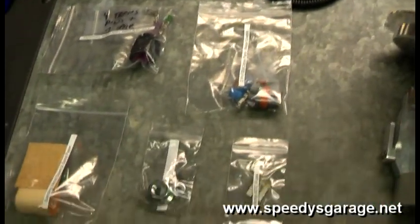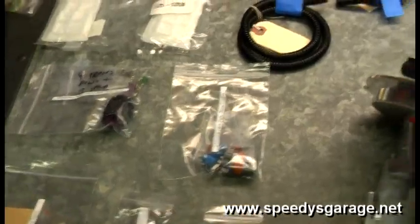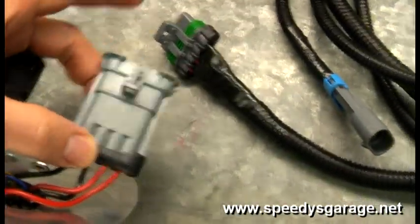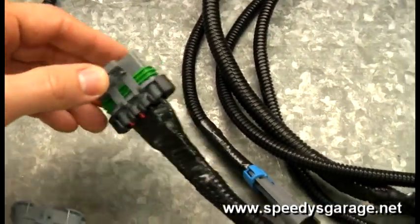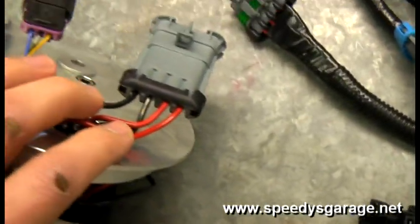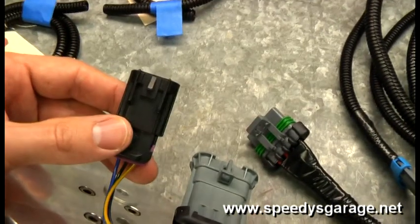Here's what the wiring harness comes with — it's very complete. A buddy of mine actually puts these together for Arrington. They use nice weather pack connectors on everything, which is probably better than OEM. The power wires for the pumps and the ground wires are upgraded to 12 gauge, and this connector here is for the fuel level sender.